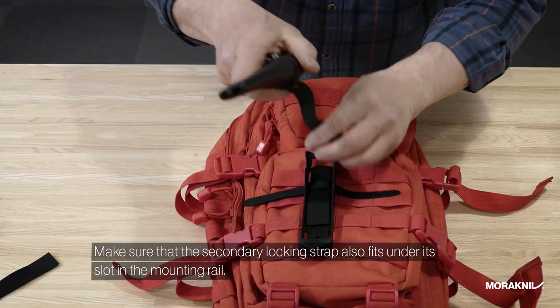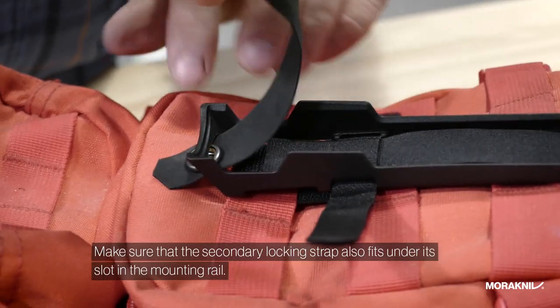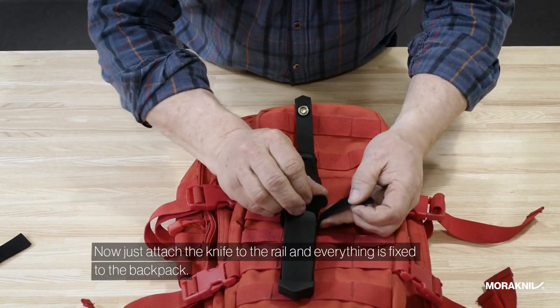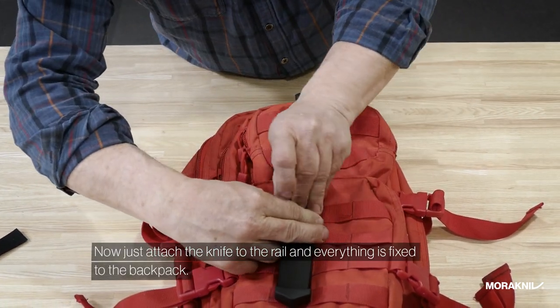Make sure that the secondary locking strap also fits under its slot in the mounting rail. Now just attach the knife to the rail and everything is fixed to the backpack.